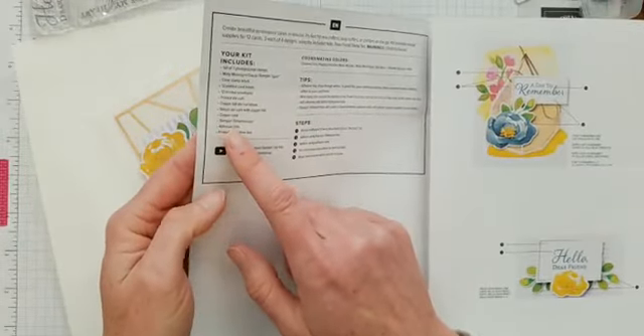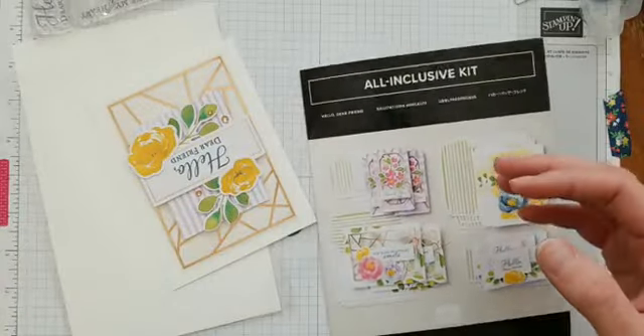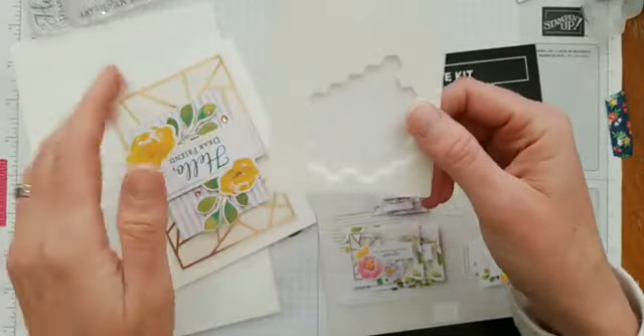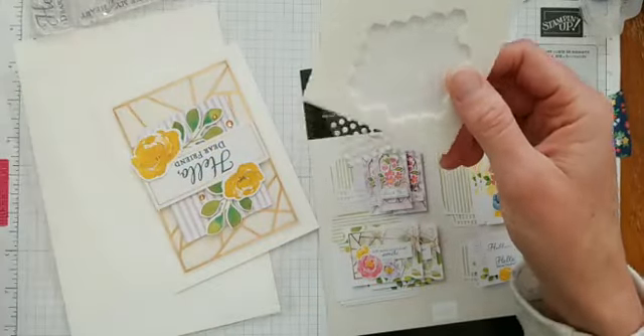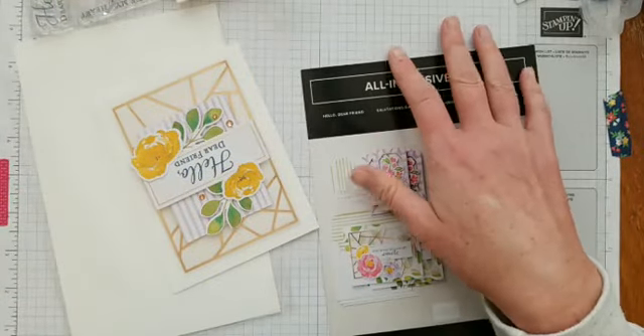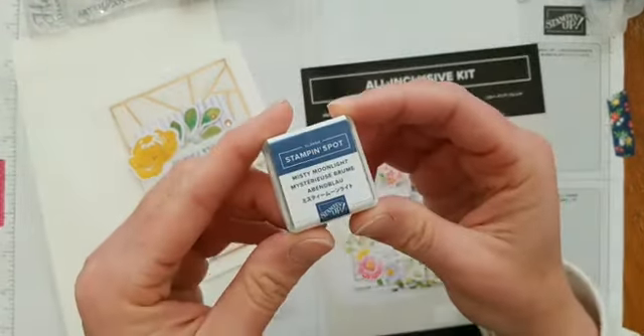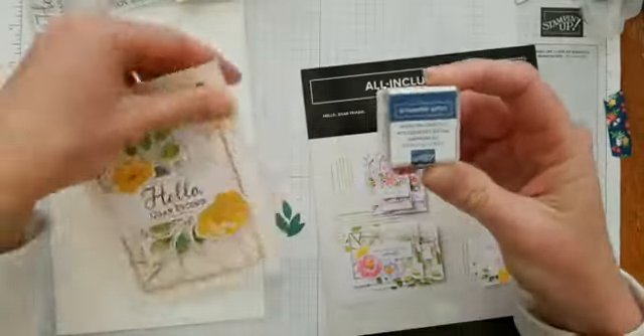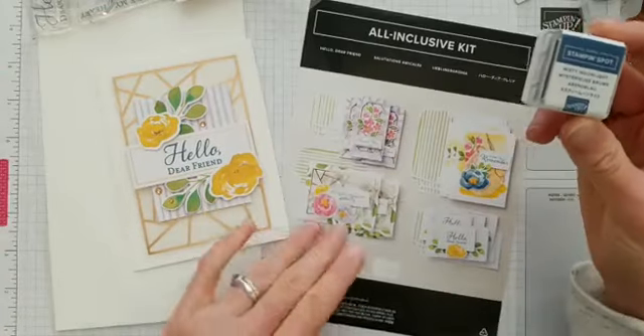The kit also comes with dimensionals and adhesive dots. The adhesive dots and dimensionals just pop everything up off your card to give it a fun look. It also comes with one of the ink spots — this is the Misty Moonlight color, which is what you use to stamp your greetings.